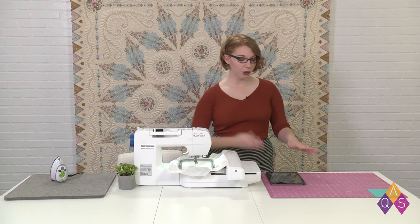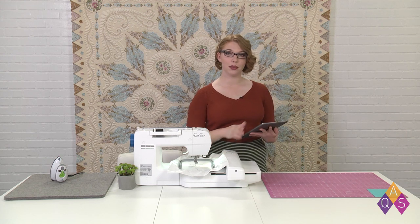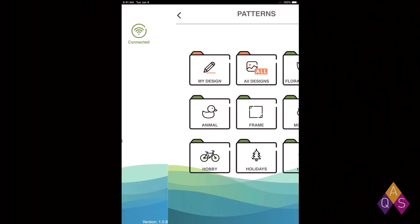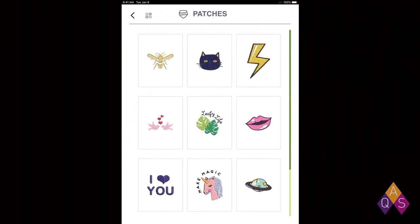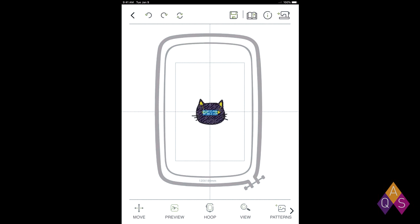Now that we've got the hoop in the machine, we're going to move over to our smart device and get on the EverSewn Pro app. To get started, I'm going to click Patterns. All the patterns we're doing today are down in the Patches tab. We're going to make a cute little kitten, and this screen shows us the stitches, the threads that are going to be in it, and the size of the design. I'm going to go ahead and send that to the editing tab.